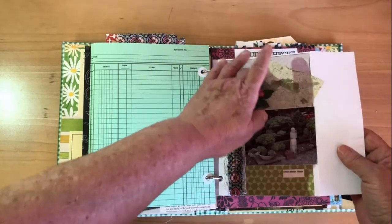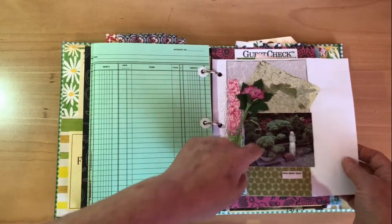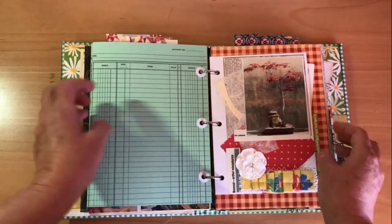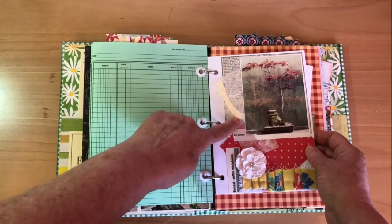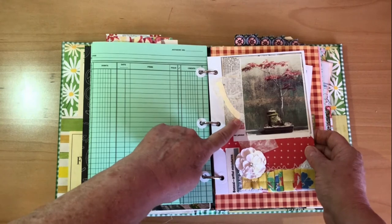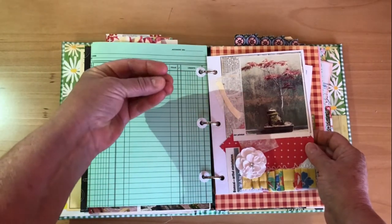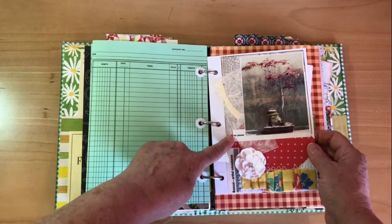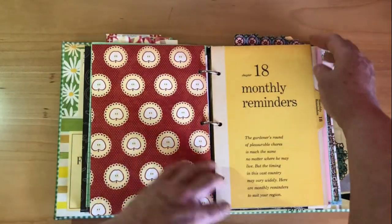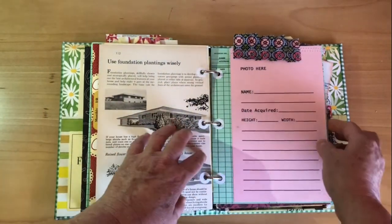This is handmade paper and it has leaves in it. If we flip back one — this envelope has a white handmade paper, and this long piece right here is a bit of the inner bark, not the outer bark, and they've put that into the paper. It's just wonderful. I love having things that are tactile — you don't just look at it, you interact with your journal and you can feel the different surfaces.